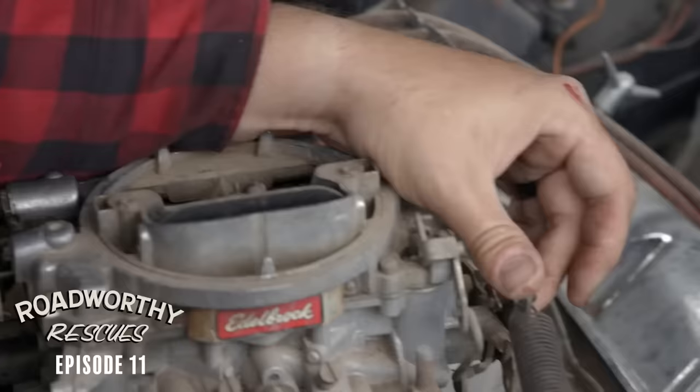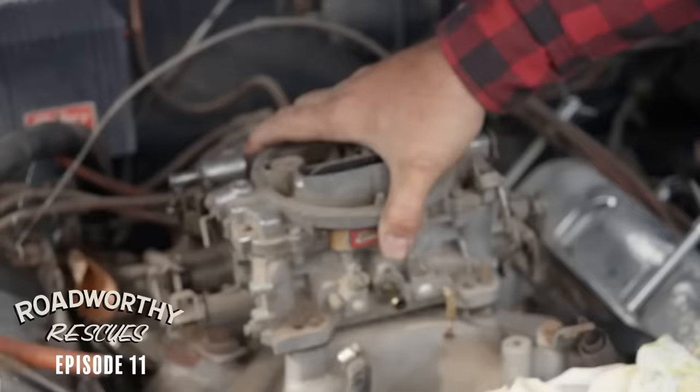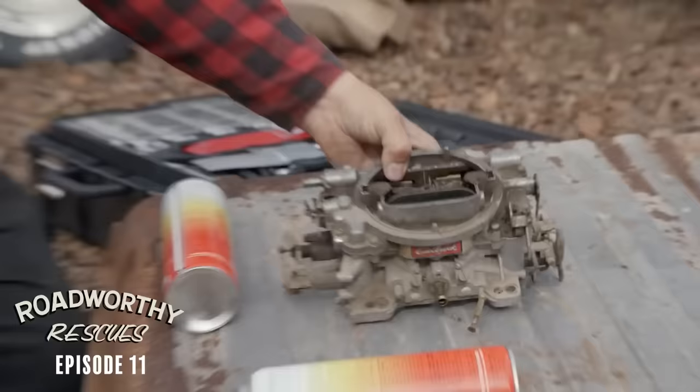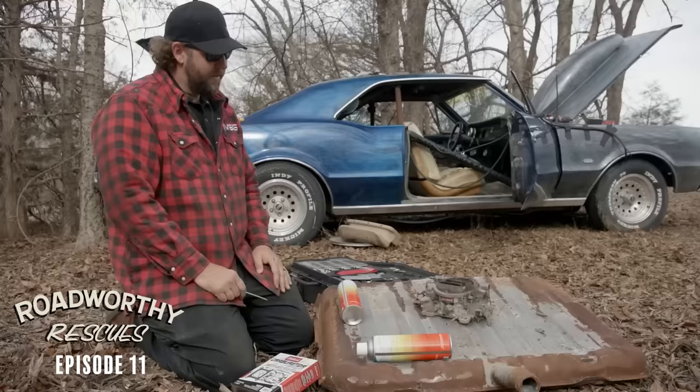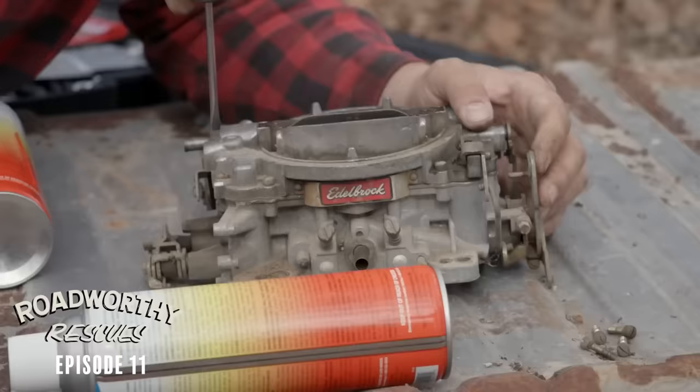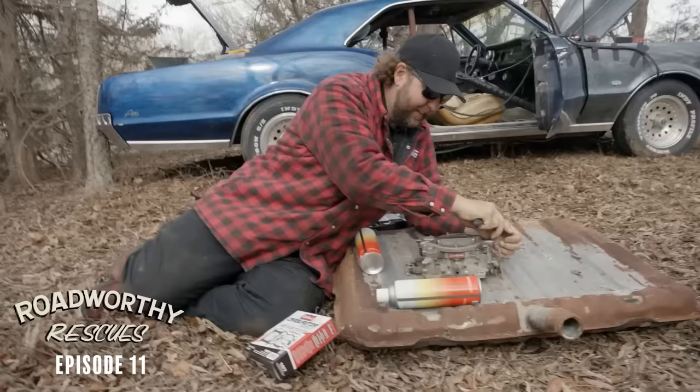She's drier than Bob Barker's skin. This old 750 Edelbrock has just been sitting too long — the needle's stuck and the squirters weren't squirting, so it's not going to work. I'm going to tear it down and throw a cheap rebuild kit in it, save some money and just use this old carb. You really want to use a clean working surface when messing with your fuel metering device — this old fuel tank should do the trick.